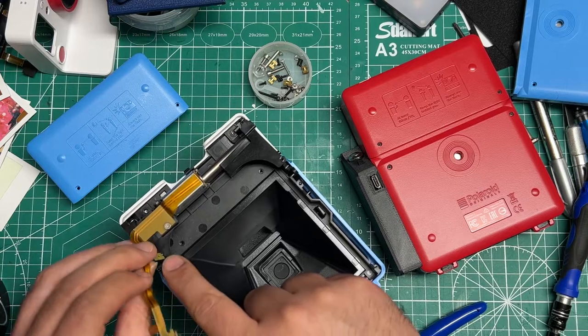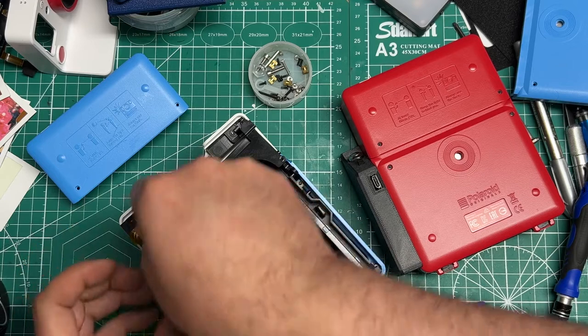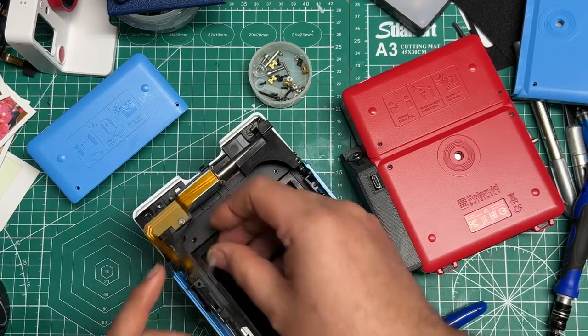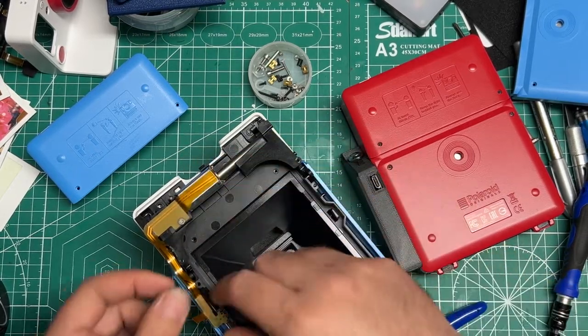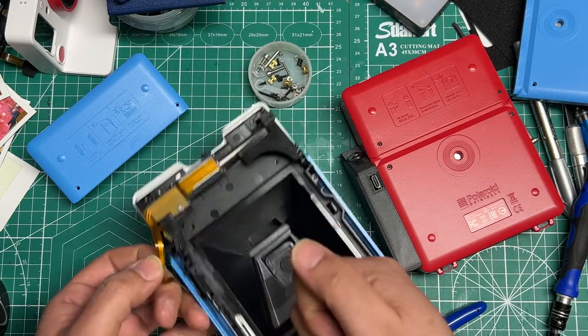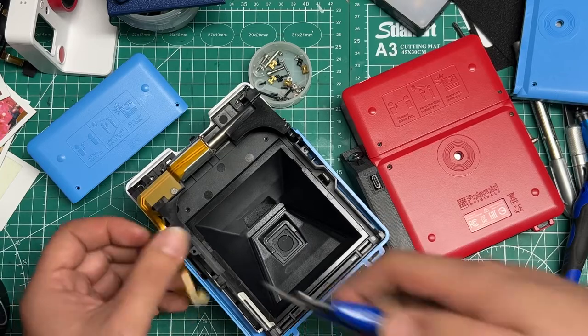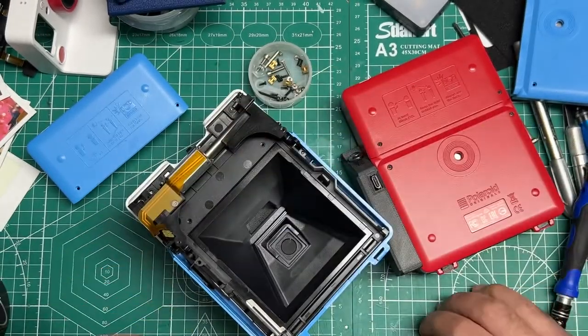That's the timing switch — or timing relay as I call it — for this gear here that will trigger it to keep cycling so it'll move the film, and that's how you do the auto eject. So if you want the auto eject and don't want to do the manual eject, then you've got to keep that. If you don't care, then you don't need it. So I'm going to leave that hanging on there for now.